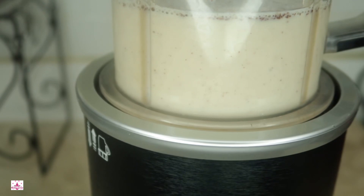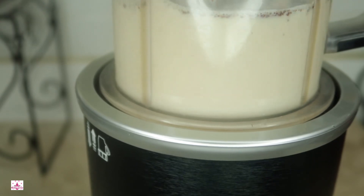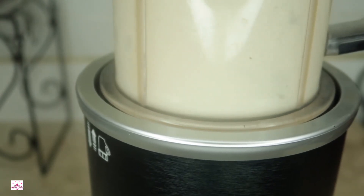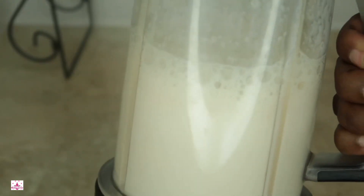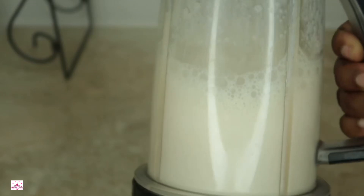Once I've put everything in my blender, let's get ready to blend. All right, so let's go ahead and take this out — this is what it looks like.